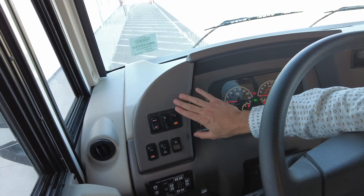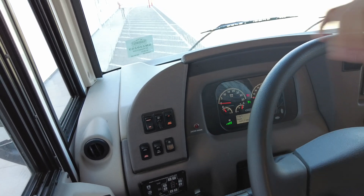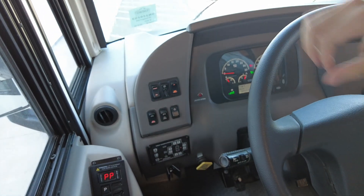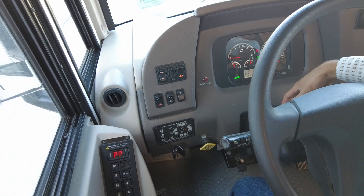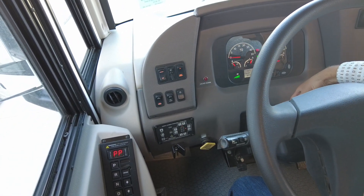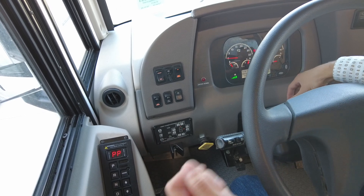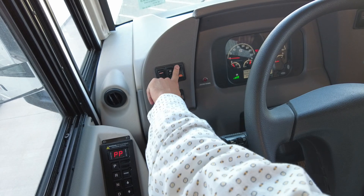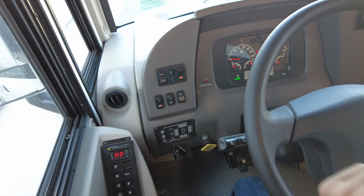Here we have our battery boost button. What this does is it'll allow you to connect the coach batteries to the chassis batteries. This comes in handy when the chassis battery dies and you can't start the vehicle. You'll press and hold this down and then you can start the vehicle using the batteries in the back.